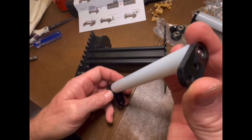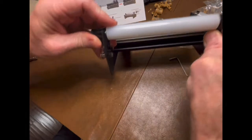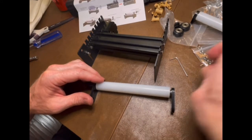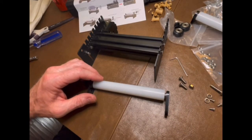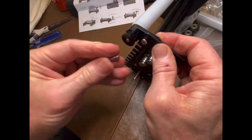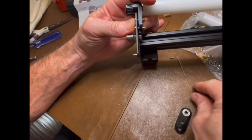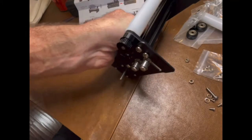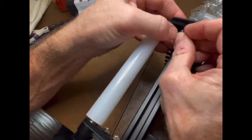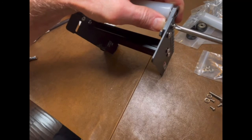Next, take the roller with the longer end pieces and mount it onto the frame. You can see the two holes on each end. Take M5 screws — two of them on each end — and two nuts. Get this one on, then do the other side. Once the screws and nuts are on there, tighten them up.